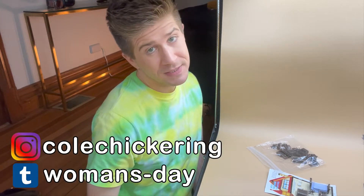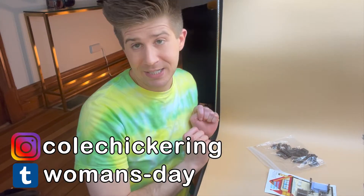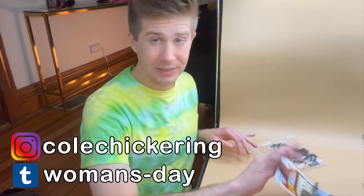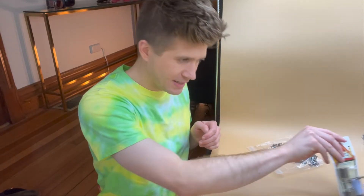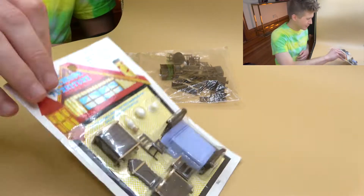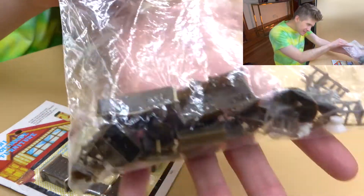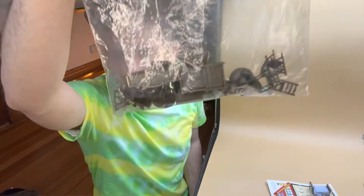Hello people, it's Cole. Today I thought it would be fun to show you some more of my miniature collection and actually unbox something that I've never, never unboxed for some reason. I have these super funny little micro mega mini miniatures.